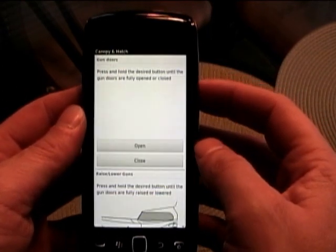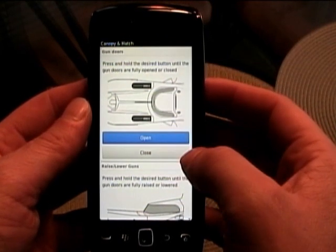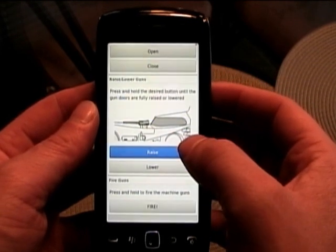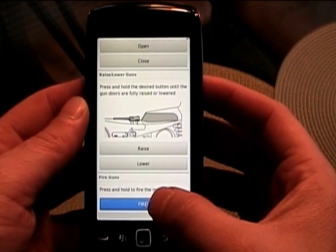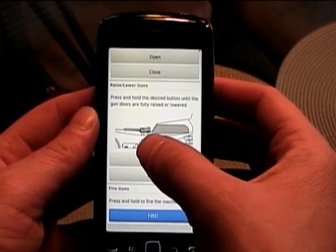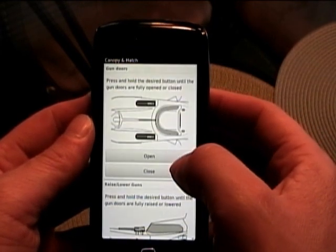We also have some stuff here for the machine guns. We can see our machine gun doors that we want to open up, then scroll down and use the actuators to raise the guns, and then press the button to fire them. Those will be hooked up into some speakers on the side of the car. You can actually see right underneath the machine gun there are speaker doors, and those will be hooked up for some nice sound effects.